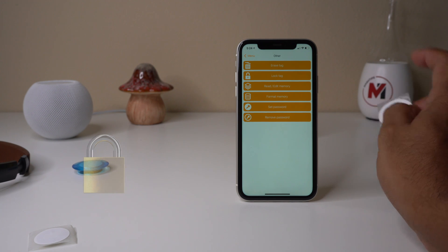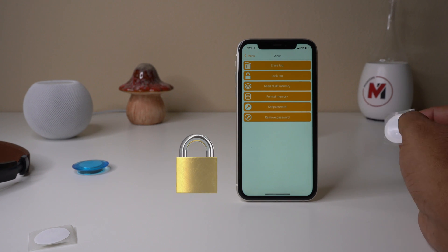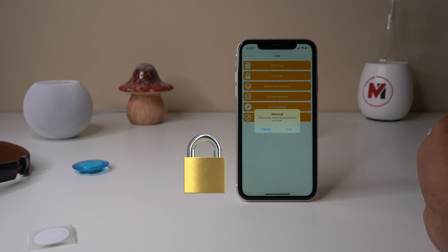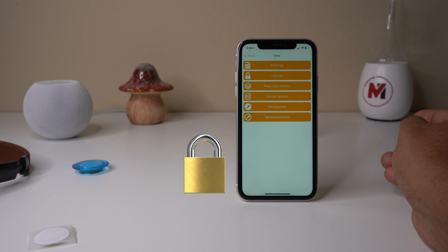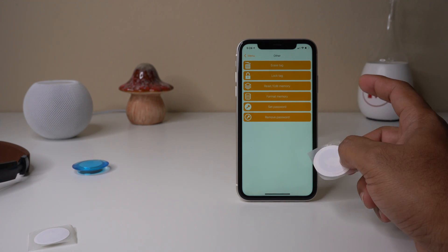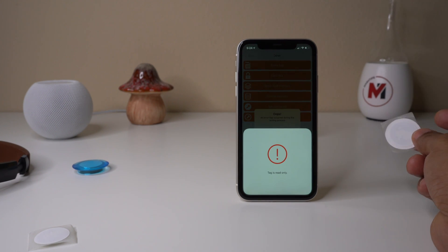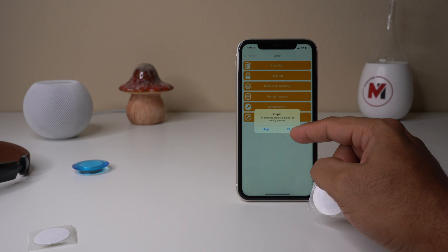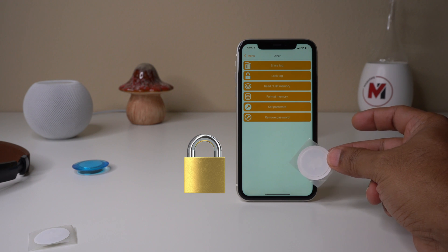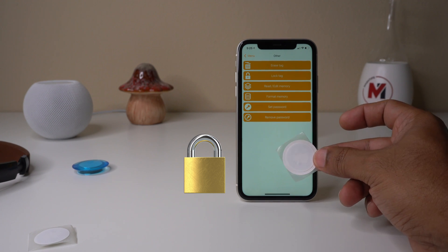Before you do something like locking a tag, be aware that's a permanent lock — you won't be able to retrieve or alter it. Let me try it: tap Lock Tag. It gives a warning that this process cannot be reverted. Once locked, this NFC is permanently locked. I can't add records or erase it — trying to erase shows 'tag is ready but locked'. Whatever you write on this NFC tag becomes permanent.